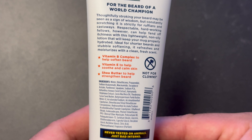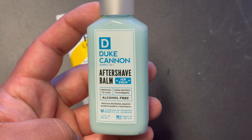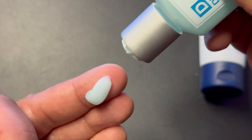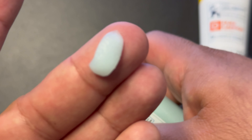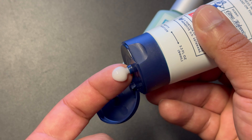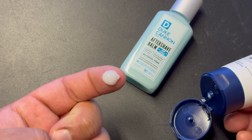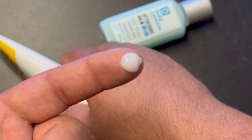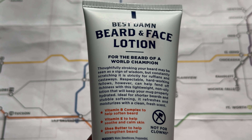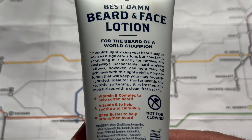All of those ingredients combined have created a lotion that has a really nice texture. It does remind me a little bit of Duke Cannon's Ice Cold Aftershave Balm. The texture is very similar. Personally, I like the texture in this beard and face lotion better. This stuff actually left my skin feeling a lot better after I shaved than their aftershave balm. And I also think that this stuff is a really good option for someone like me who likes to keep my beard shorter. They actually say that on the back of the label: ideal for shorter beards and stubble softening. It refreshes and moisturizes with a clean fresh scent. This stuff works really well as an aftershave balm. My skin was feeling super soft and nice and smooth.